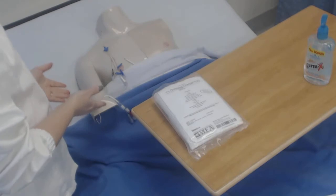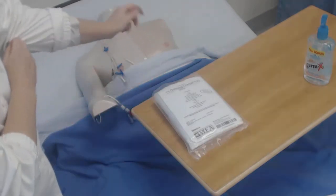I have washed my hands, identified the patient, provided privacy, and explained the procedure.